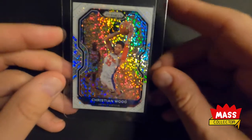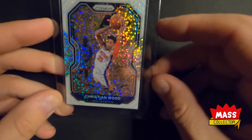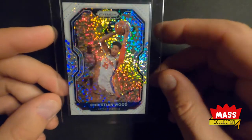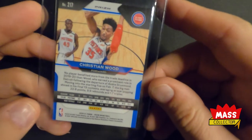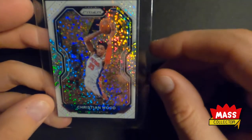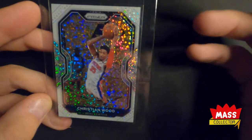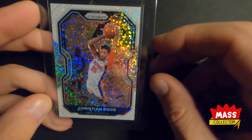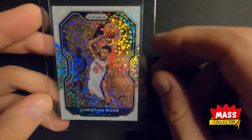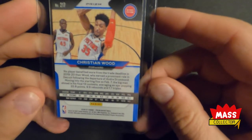The last card I got is a Christian Wood White Sparkle. It's off-centered right to left quite a bit, but I think that's pretty much the only thing wrong with it. I'm thinking it's a 9.00, maybe a 9.5, if the centering at least gets an 8.5. I think everything else is going to hit 9.00. The centering isn't crushed too bad, so I should probably get a 9.00 on it.